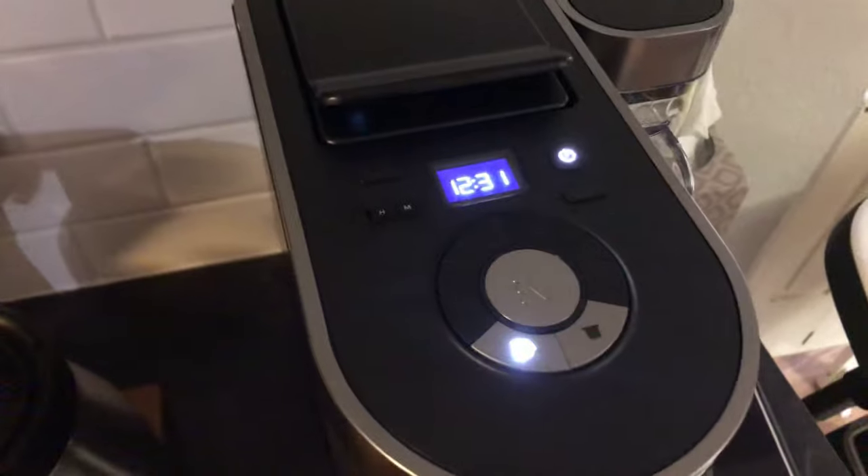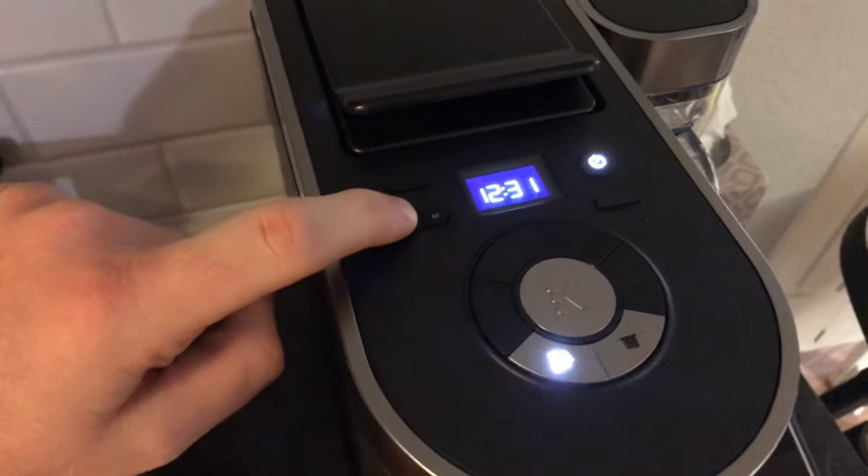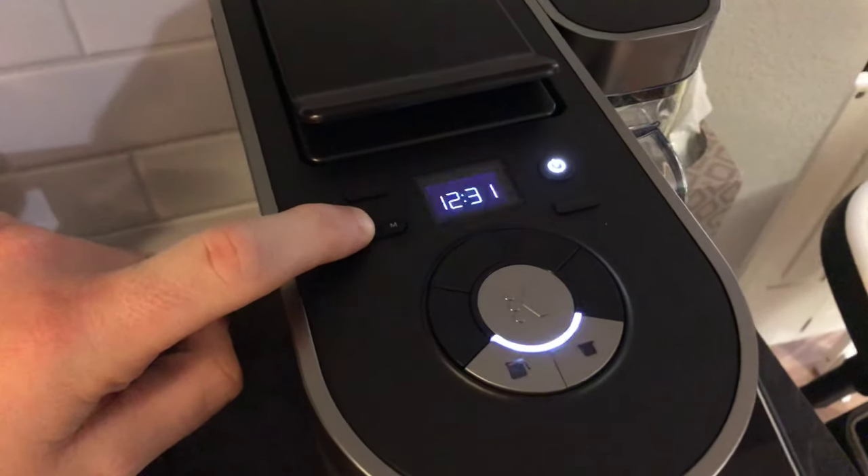Right now the time is 7:15pm where I'm at. First thing you gotta do is push and hold the H button here until it blinks — it's about 4 or 5 seconds.